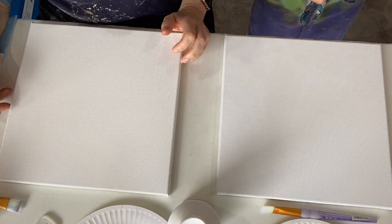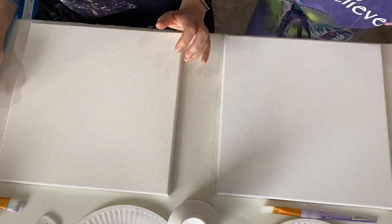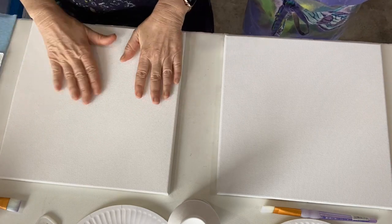Welcome to Wendy's Art. This is Wendy and beside me is my granddaughter Rhea, and today we will be doing a textured abstract in girly pink colors.